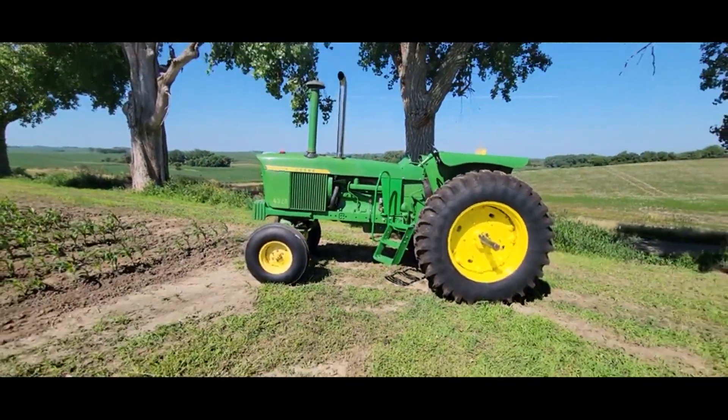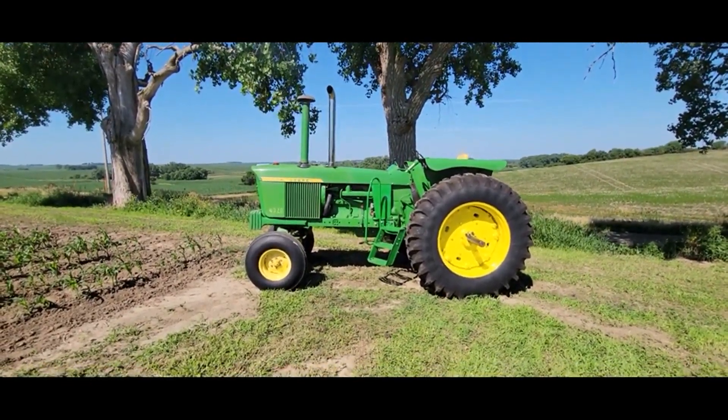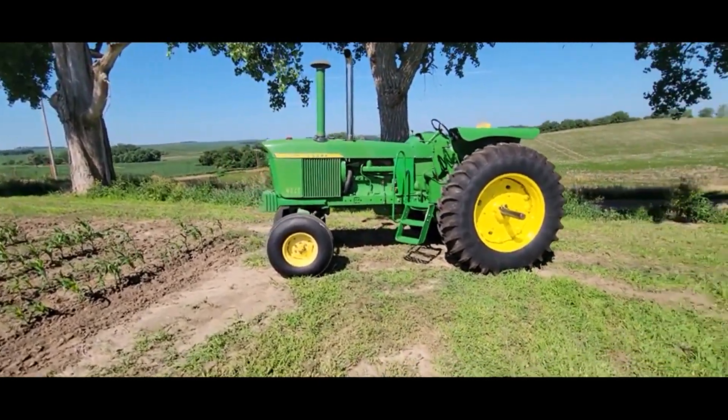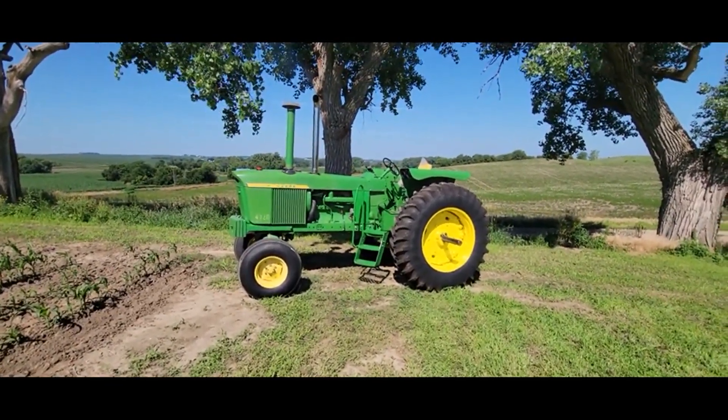There's no knocks, nothing guys — this tractor sounds just as good as it looks, a nice one guys. For the collection, if you're missing a 4320 or you just want a tractor that's a nice size with lots of power, this would be a good one for you.